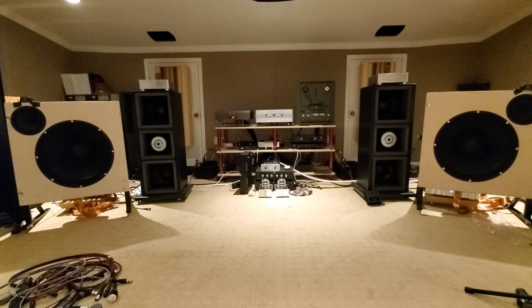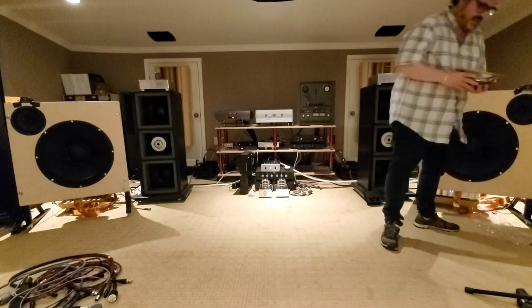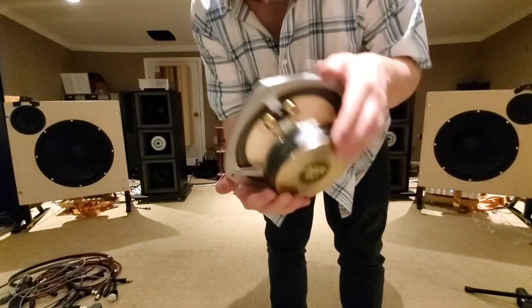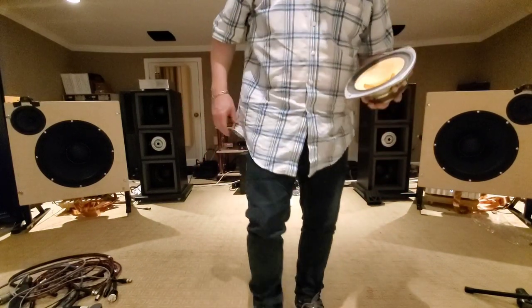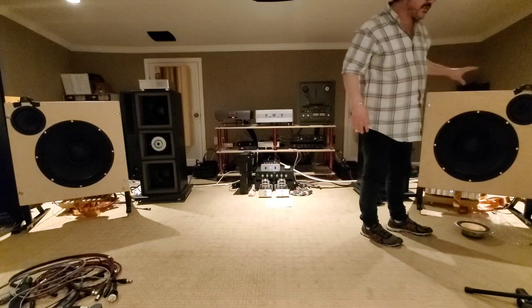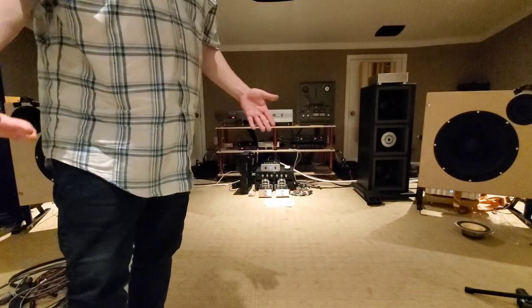I'm going to take those super tweeters back out because I've got a surprise for you. I've got some AER drivers — some handmade German drivers — AER Mark 1. These things are retardedly expensive — they're like three grand each. I got them for half that. These should do much better highs; we might not even need the super tweeters. Unfortunately the hole doesn't fit them, so I've got my trusty Dremel and I'm going to have to open those up to make them fit.